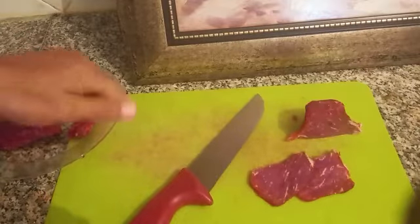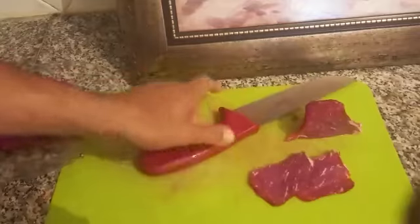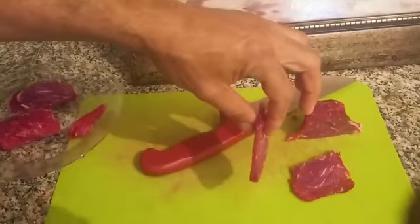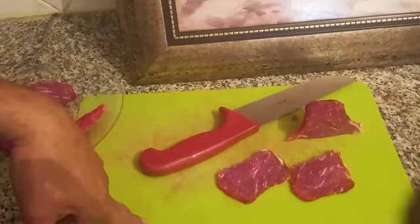If you don't have the correct pan or the correct temperature, what will happen is that you will not cook the steak properly. When I am doing these types of slices, it will be a fast cook and I can eat it with a sandwich.